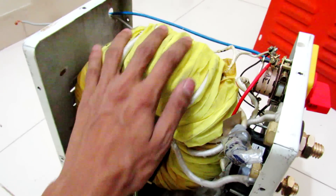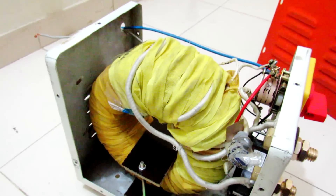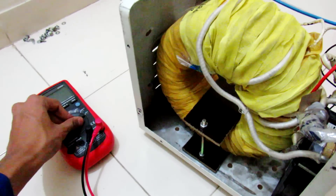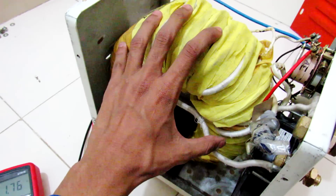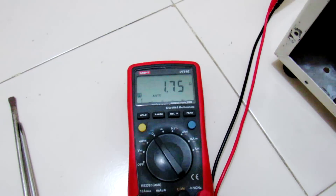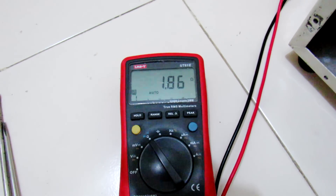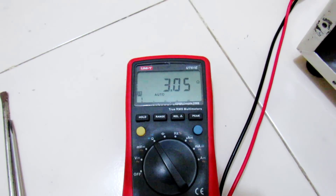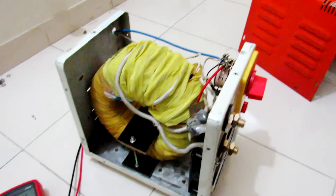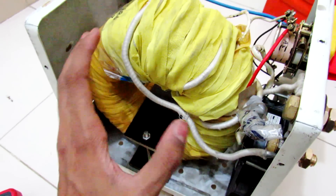Under the yellow cloth there is a whole lot of turns of the AC input wires. Let me show you the resistance of these wires. The input resistance of this transformer is about 1.7 ohms. The middle setting is 1.8 ohms, and the highest setting is about 3 ohms.